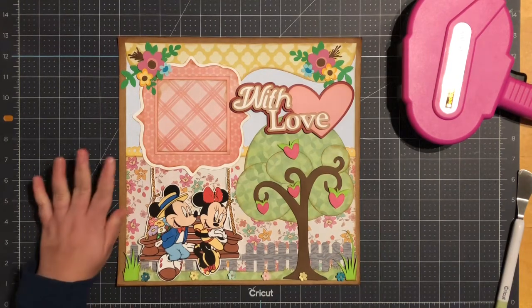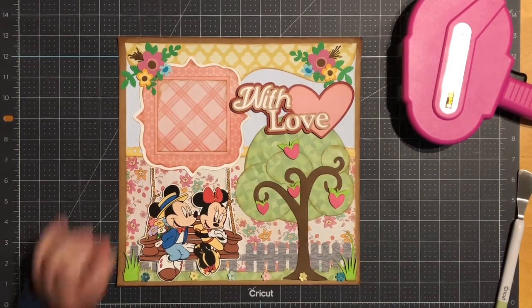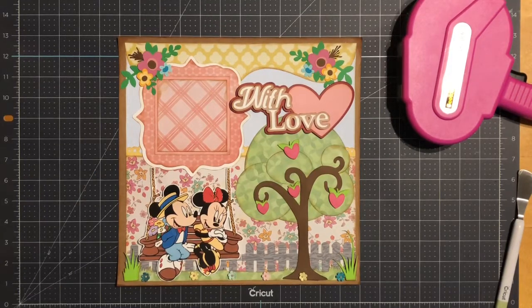And there you have it — this is my 12 by 12 Mickey and Minnie 'With Love' scrapbook layout. If you enjoyed the video and would like to give me a thumbs up, I would really appreciate it. If you'd like to subscribe to my channel I would appreciate that as well. I hope you guys enjoy the rest of the week and I hope to see you soon. Thank you so much, bye for now!